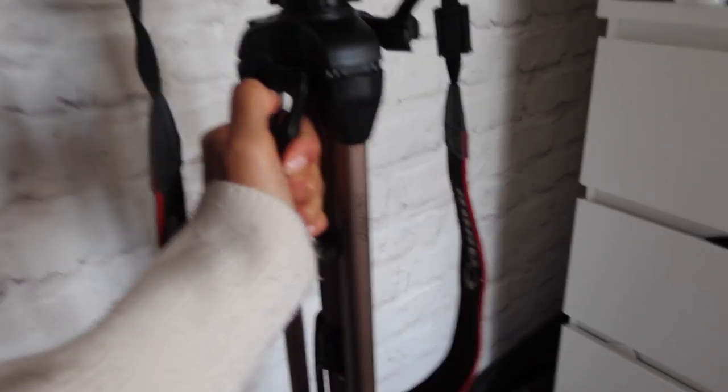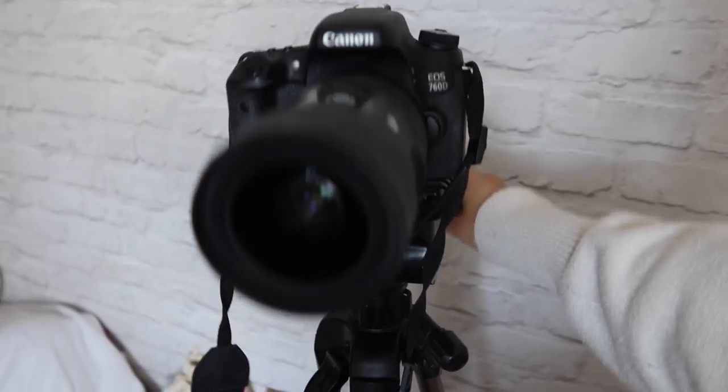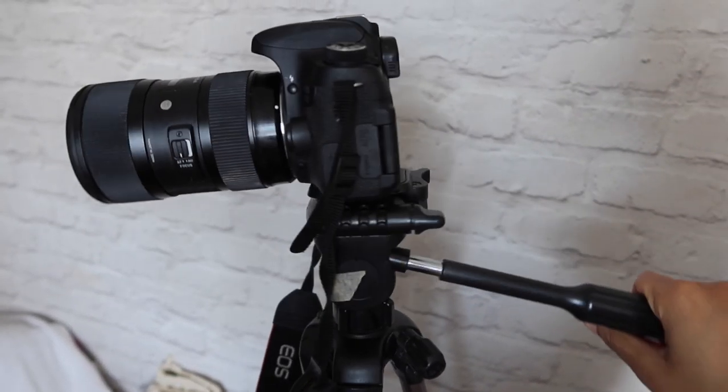As for the rest of my filming setup, I have a tripod right here. This was a good tripod — I'll try to link it below. I've had it for the longest time; I think it was maybe the first piece of equipment I ever bought for filming. It's actually broken so I can't fold it down entirely, but it still works as a tripod.